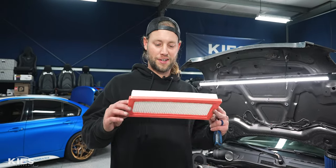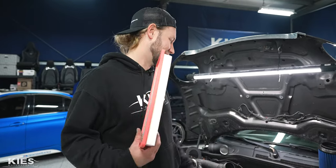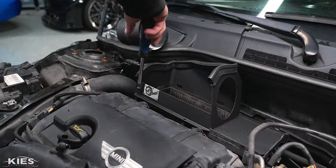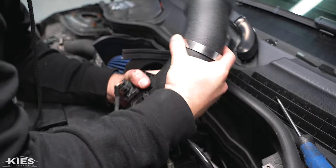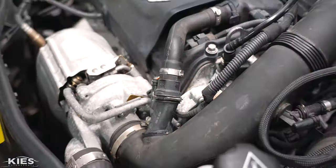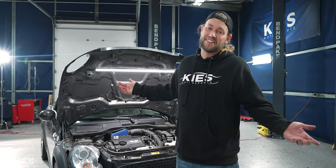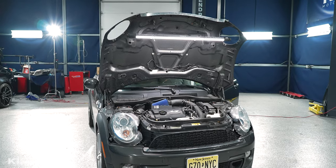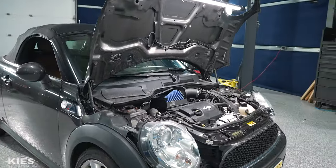Fun fact of useless knowledge — about 20 minutes ago we made a video on three popular maintenance DIYs and we put this filter in, never even started the car with it, and we're already upgrading it. Once everything is back together and the car is started — that sounds so cool.